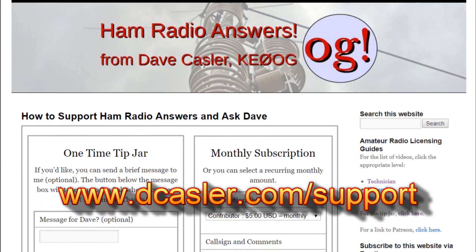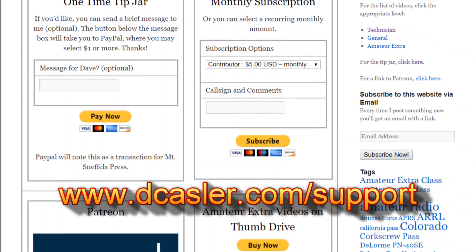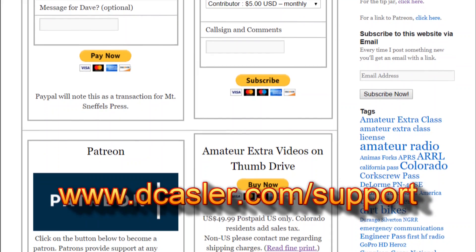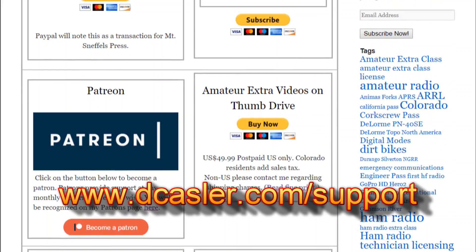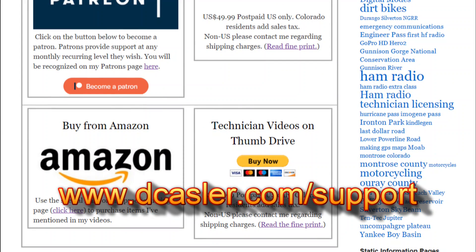So please be sure to check out my page — it's dkastler.com/support. It shows all the different ways you can support this website: the tip jar, recurring tip jar, Patreon, and so on. A word about the general thumb drives — I don't have them yet. I need to get an assistant to help get that stuff ready. There's a lot of work to update those; they're eight years out of date. So until next time, 73.